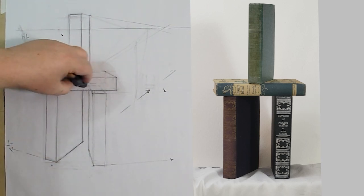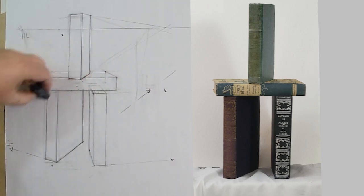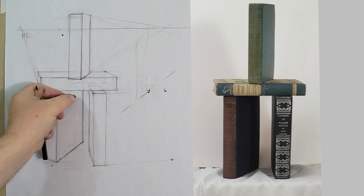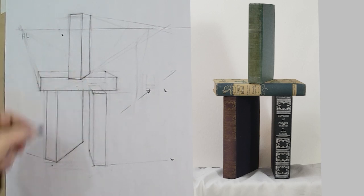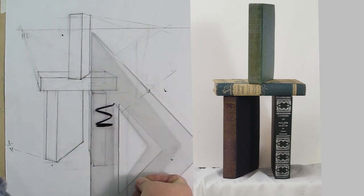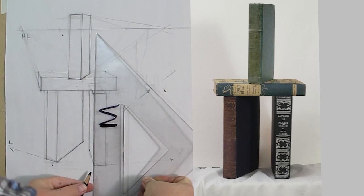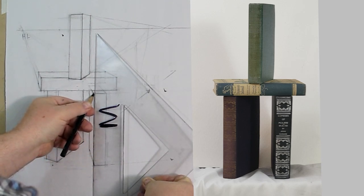Once we start to clean this up, we have what looks to be a stack of books with different perspectives and different rotations. This would just be the starting point for drawing the books — this is just the perspective part. Then we can start to put on all the fun stuff: the logo, the writing, the detail.